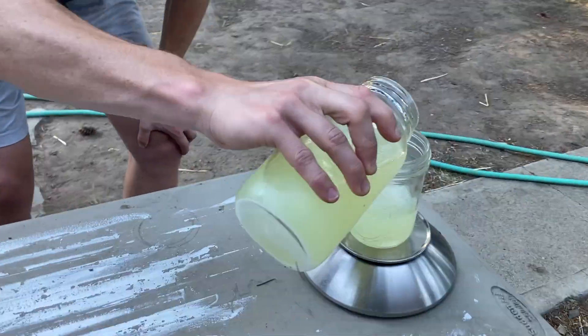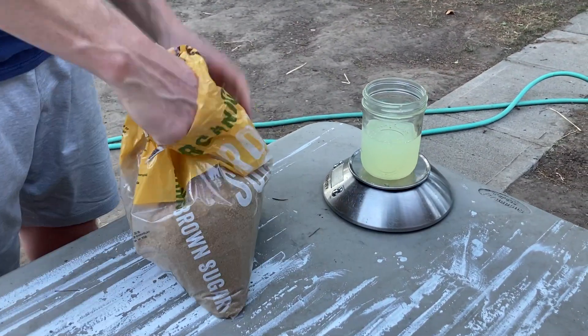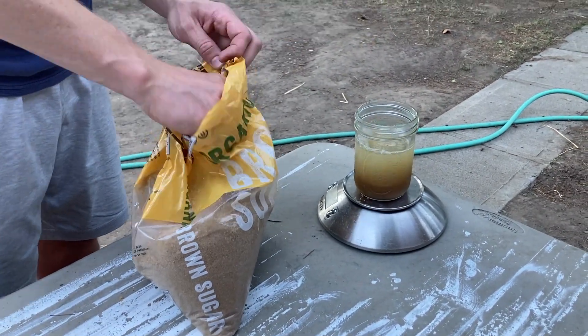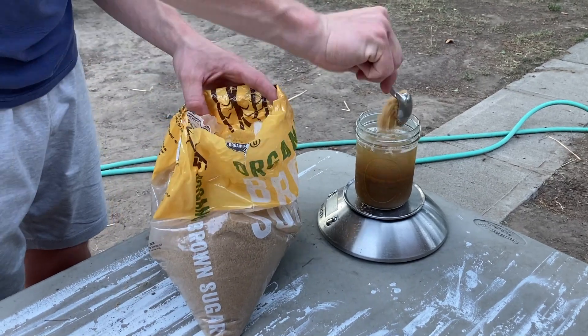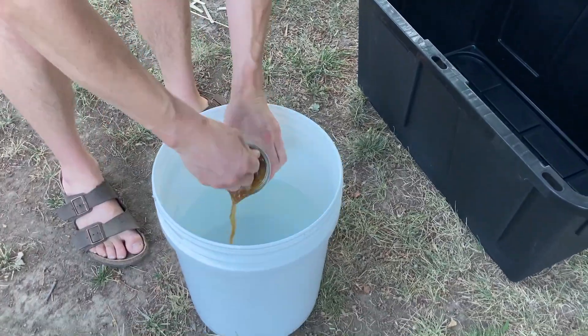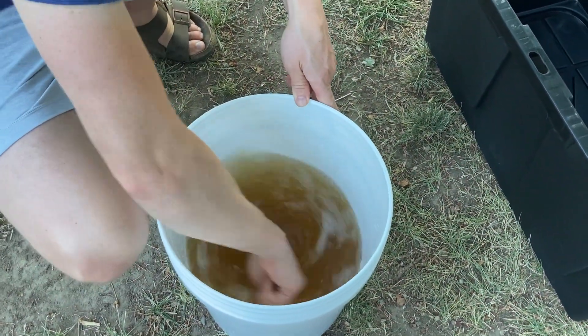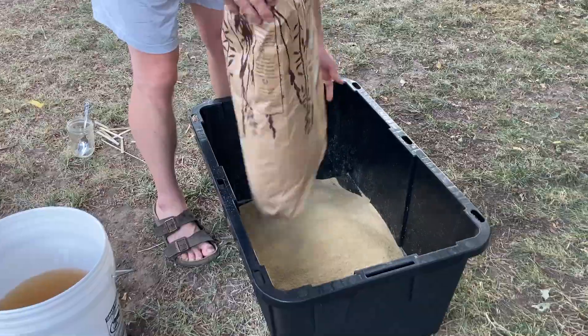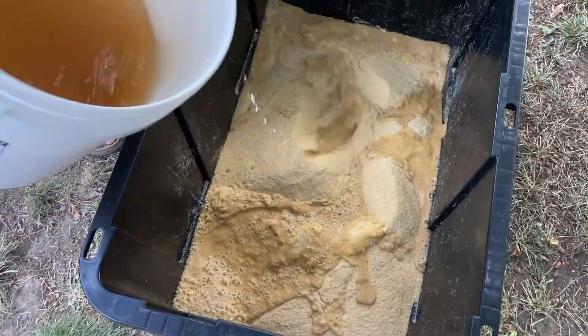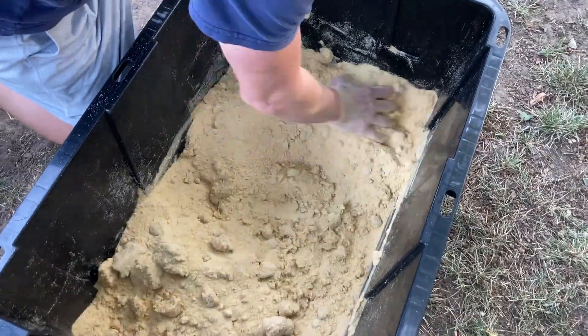Let's make our Bokashi bran. If you have your LAB in the fridge, you'll need to add equal parts brown sugar to whatever you use. Here's the general ratio I use to make this liquid inoculant: one gallon of water, three ounces of LAB, and three ounces of brown sugar if it's not already added. Once you've made your liquid inoculant mixture, you can start incorporating it into the wheat bran. Put the wheat bran in a container that you can mix it in, then add a little bit of the liquid inoculant, mixing as you go.